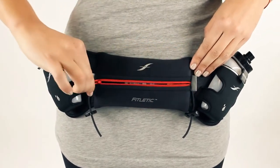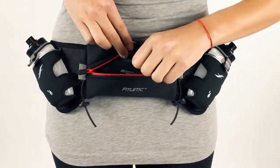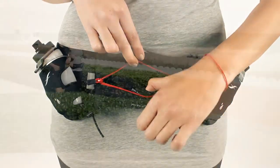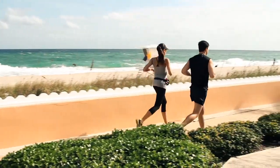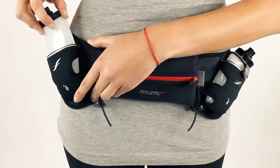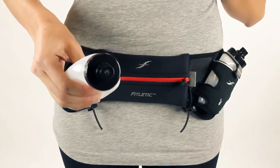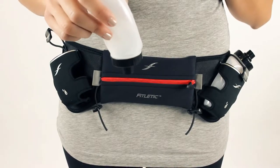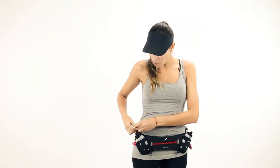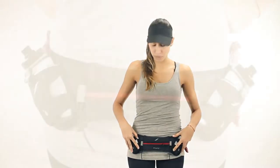Our pouches are designed to carry most phones. We also have included an interior pocket where you can put keys, cards, or any type of essentials that you'd like to keep secure. Both of our hydration bottles are very easy to use — slide it out. Keep in mind that there's an easy flow cap on all of our hydration bottles. You can hear the sound it makes, which means that no water will drip out while you're using the bottle on your run. The bottles fit nice and snug in their pouches, so you don't need the elastic flap to keep the bottle secure.